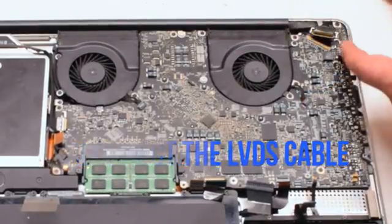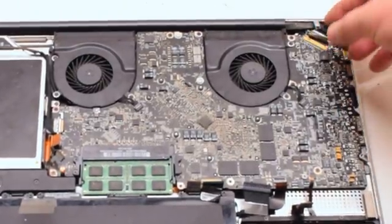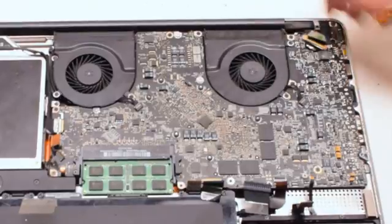Connect the LVDS cable next. Gently slide it into the socket. Be very careful as this is one of the most fragile connections. Lock it in.